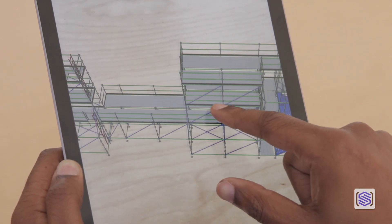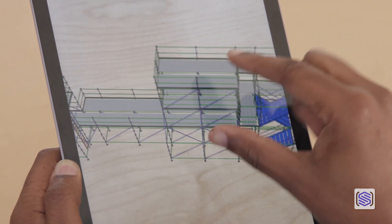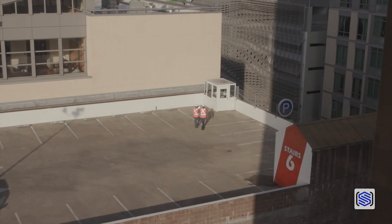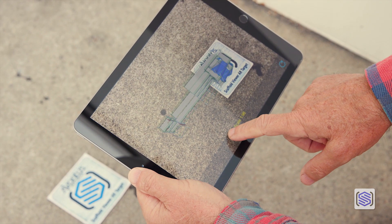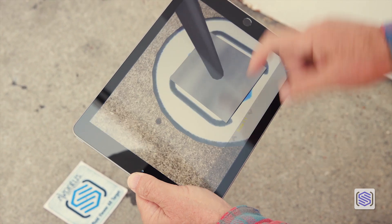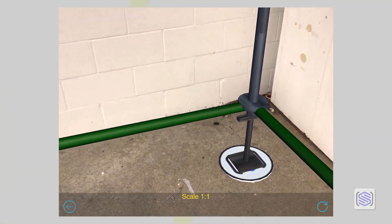While showing a scaffold model on a paper drawing or a table is great, nothing beats the real world. Let's take our scaffold plan to the job site for a real walkthrough. Easily scale your model up to a 1 to 1 life size scale right there on the job site.